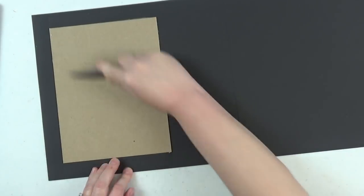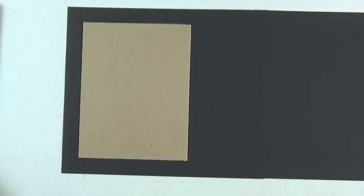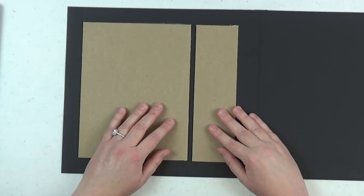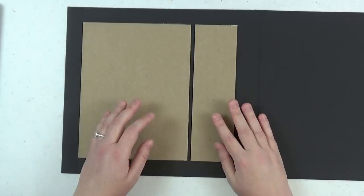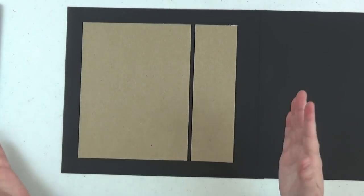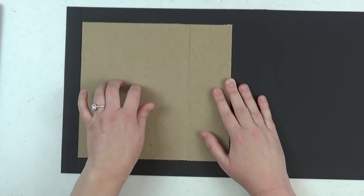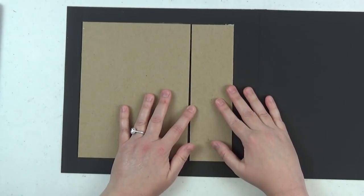Once that's stuck down, burnish it well with your bone folder. The next step is to add the spine. You want to leave about an eighth of an inch gap between the front cover and the spine, and between the spine and the back cover. This gap allows your pages to turn more easily — if the spine is right up against the cover, the pages just won't turn.